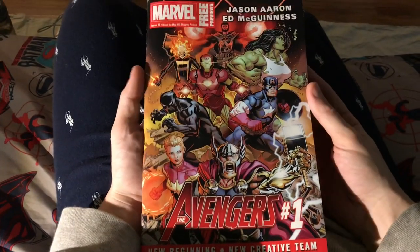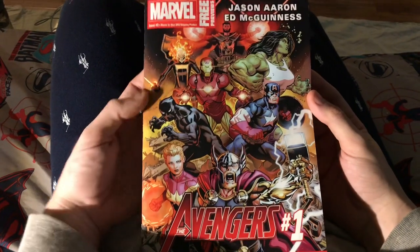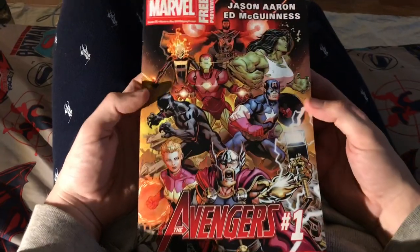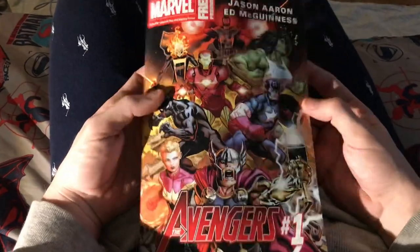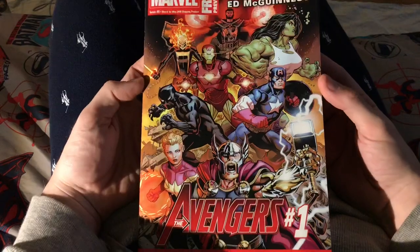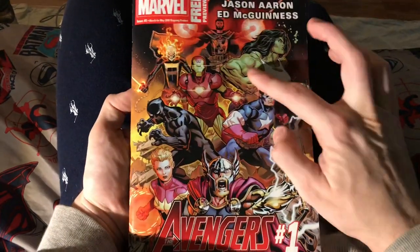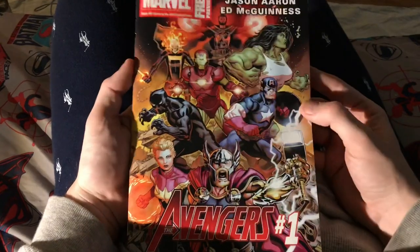What's up guys, super dark on the channel. Today I'm going to review the Marvel free previews — it's like half roast, half review. Most of it looks pretty bad, but this cover's cool. I love Ebony Maw. They got a little bit of work to go, but for the most part it's good.